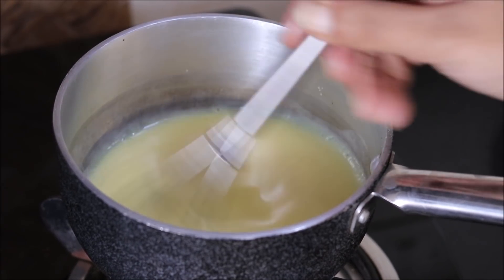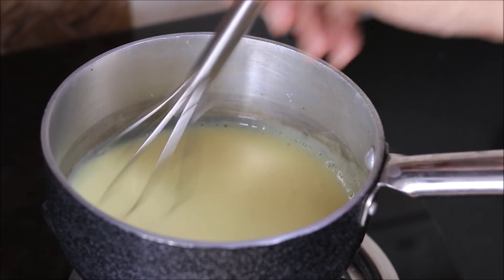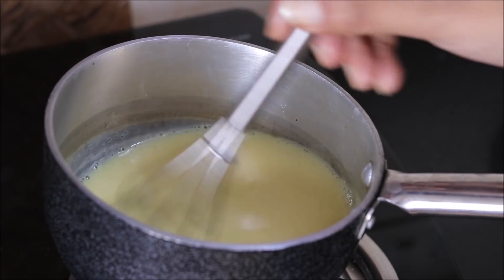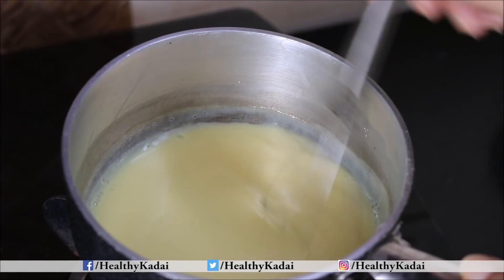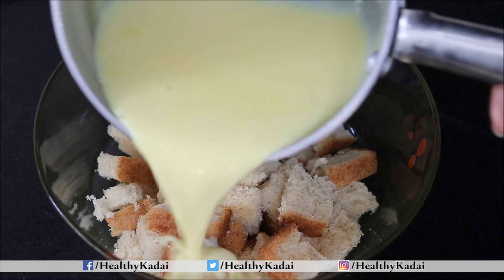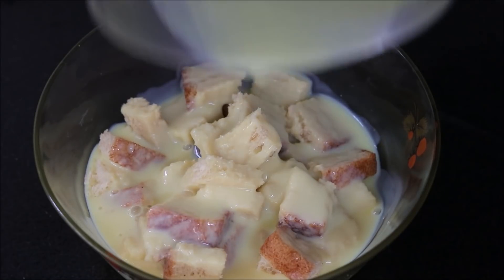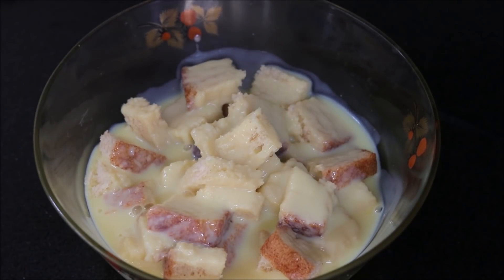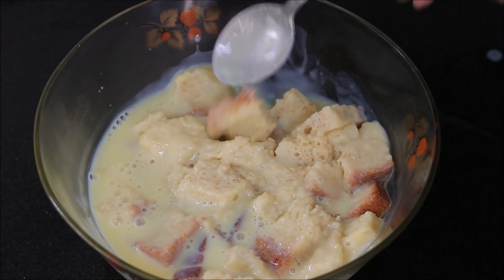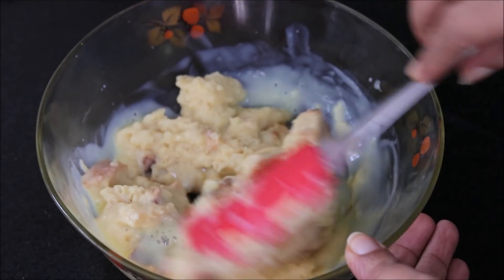You can see that the custard has started to thicken up. Once the custard becomes thick, we will switch off the flame and allow it to cool down a bit. Then we will pour the custard on top of the bread pieces and allow it to soak for just 1-2 minutes. After soaking, we will mix it well.